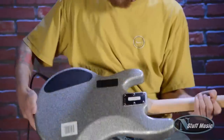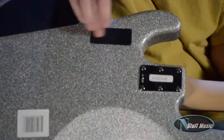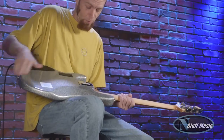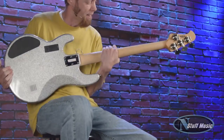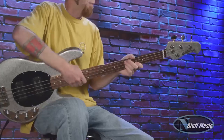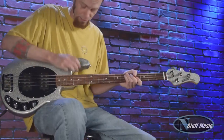On the back of the body, there is a control cavity plate. There's a separate compartment for the 9-volt, which powers the active EQ, and there's also a six-bolt neck plate. The neck is made out of maple. We have a rosewood fretboard with dot inlays, shallower tuners on the back, and a matching headstock in silver sparkle.